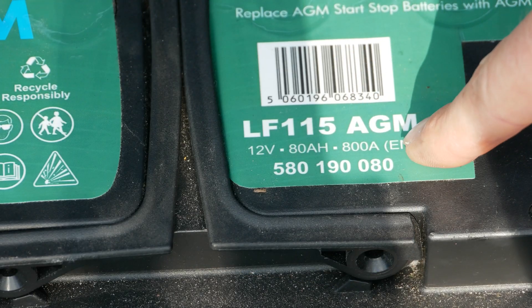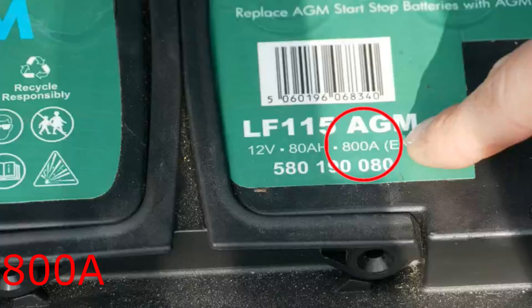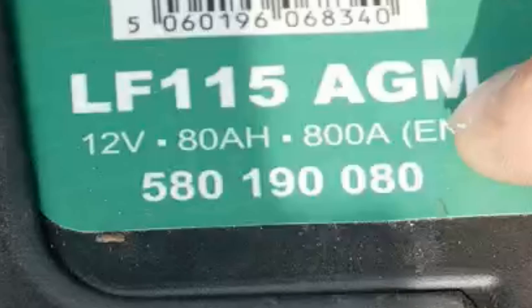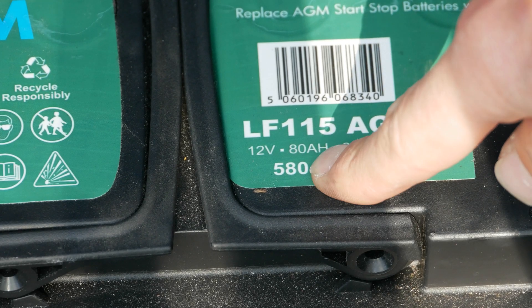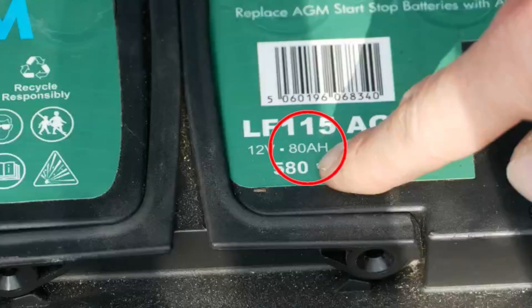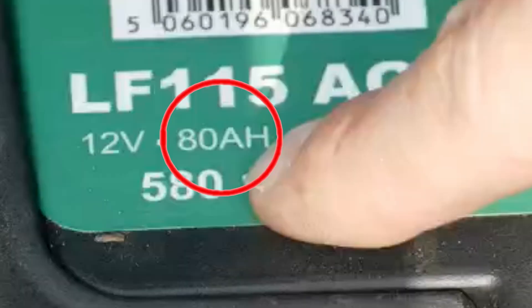Next we need to look at battery specs. Here it says 800 amps, which means cold cranking amps — the battery can deliver 800 amps for 30 seconds at 0°F without dropping below 7.2 volts. All you need to know is: make sure any new battery you buy has the same number of amps as your current one or better. The next number is 80 amp hours — again, make sure the new battery has the same or better. 80 amp hours means the battery can supply 12 volts at 80 amps for one hour, and in general the higher this number the better.